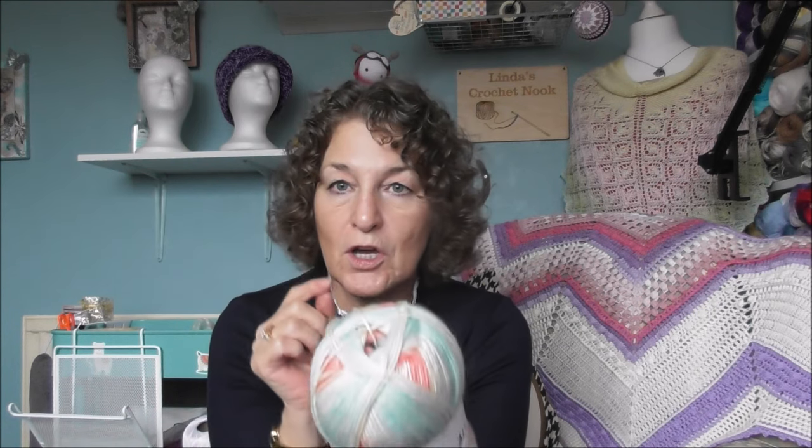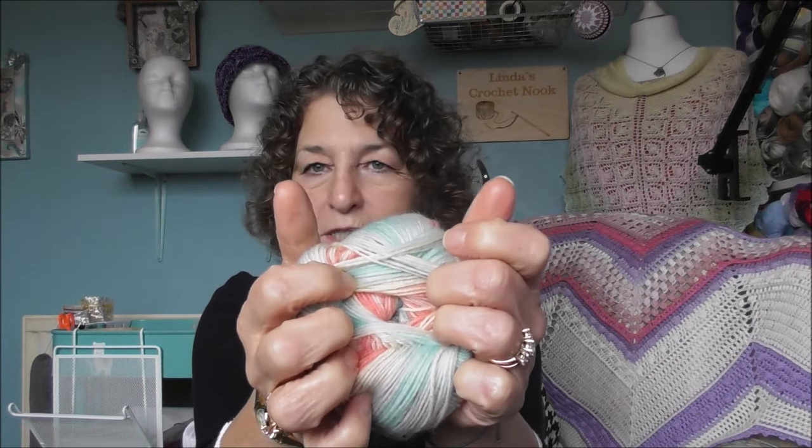I also got some Head Over Heels Style Craft All-Stars for some socks. This colorway is called Aussie Aussie, and it is 75% superwash wool with 25% nylon. There's 435 yards and I'll get a pair of socks out of them, which is really nice. You can see all the colours inside.